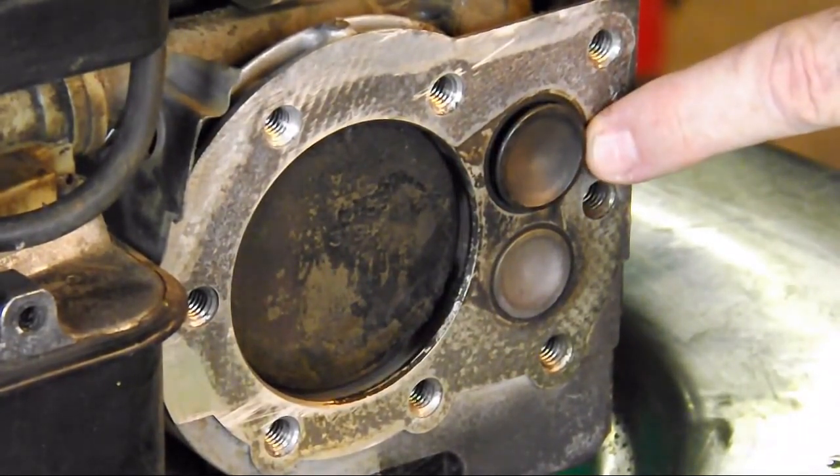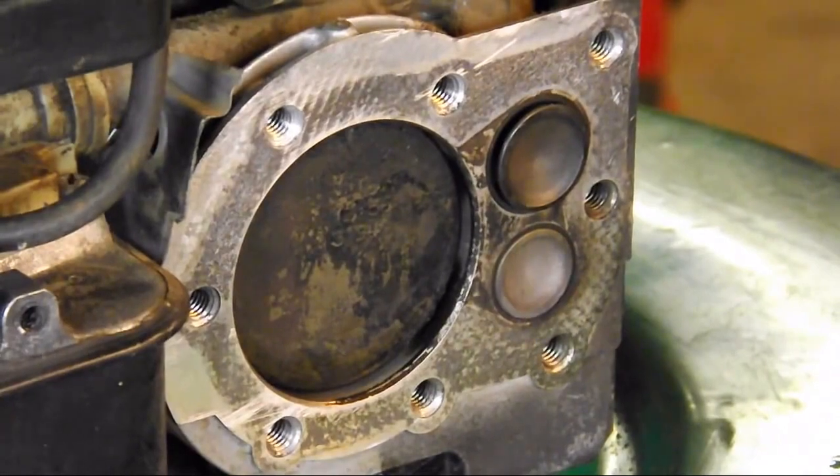What do you think is going to happen next? That's right — the intake valve is going to open up again and the series is going to continue on.